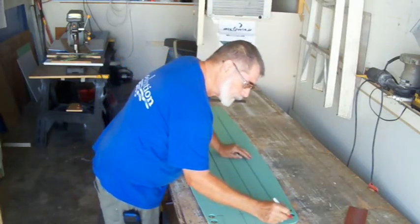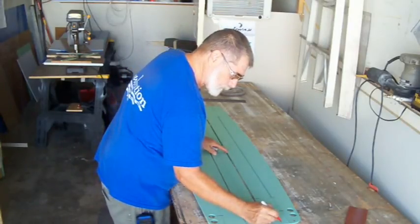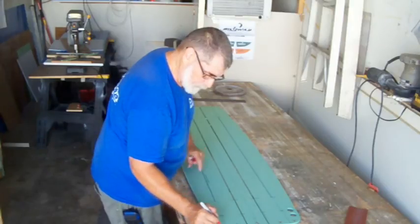Okay, this is the toe, toe, center, heel, heel — labeling the stringer positions.